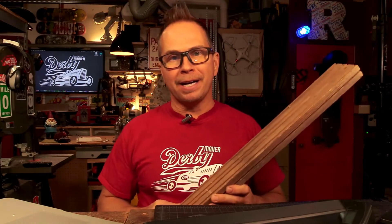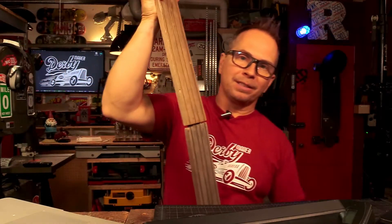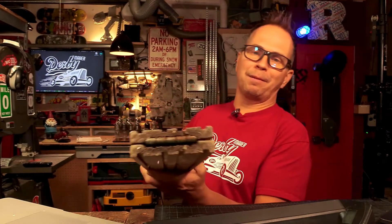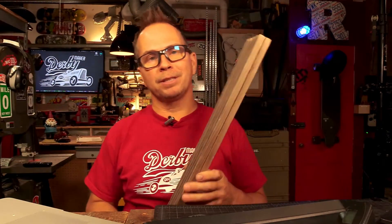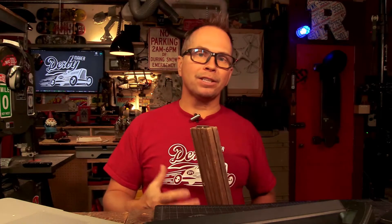When I was a young, brand new dad, my kids — both daughters — couldn't do Pinewood Derby in Boy Scouts. So I made them a little track for their Thomas the Tank Engine cars. The track was about six feet long. This is the actual track — it still exists, it still works. I folded it out, put it on the table, and we raced Thomas the Tank Engine trains for hours and hours.